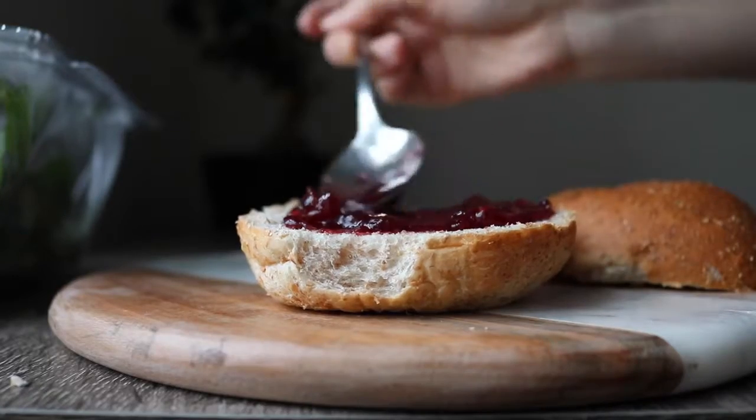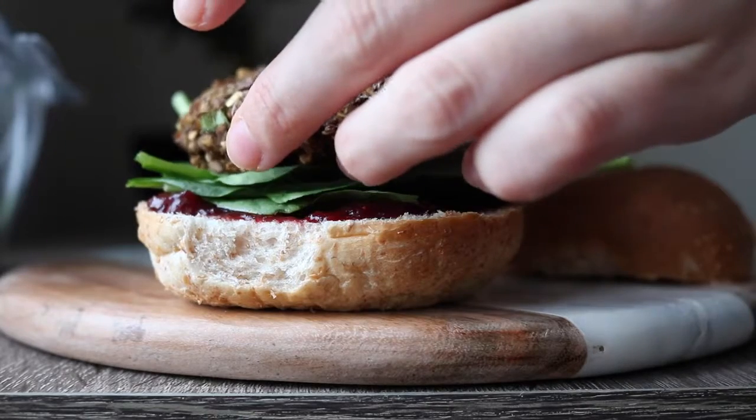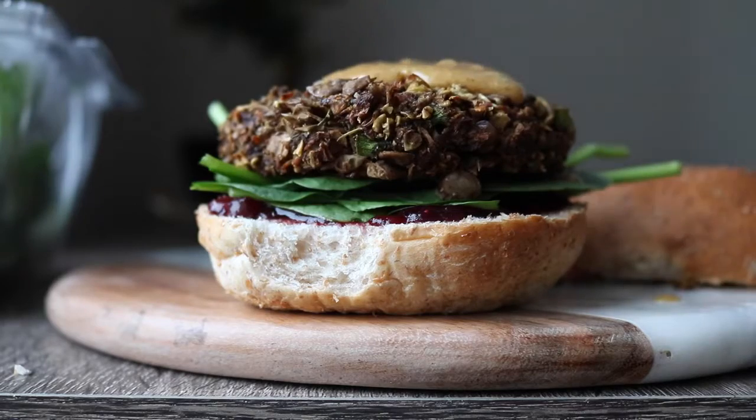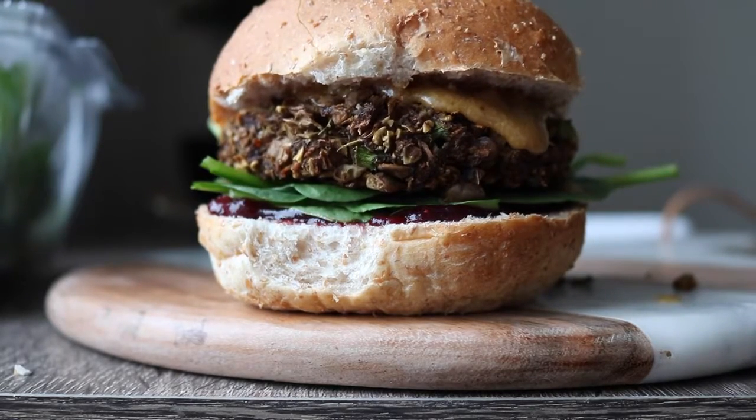To assemble the burger, add some cranberry sauce to a bun, then add some greens — I used spinach — then add one of the patties and top it with some gravy. It tastes like Thanksgiving and Christmas in a burger, and what more could you want?